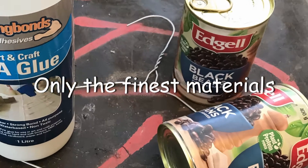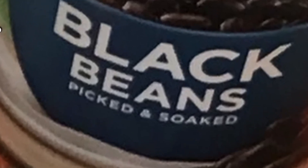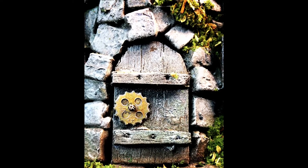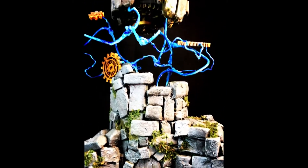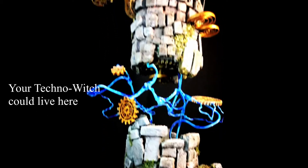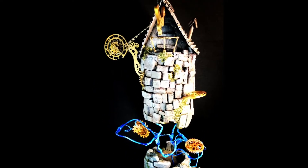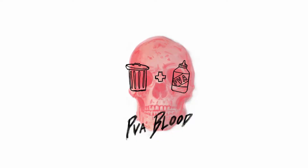Do you have PVA glue, tins of beans, and a coat hanger lying around your house? Do you also have a dungeon master for a friend who has described a particular scenario to you, and you've also realised you've forgotten their birthday? Then boy, do I have a solution for you. Build that techno witch house you've always wanted — I mean they've needed. It's actually pretty easy, watch and find out. I'm PVA Blood and I'm going to show you how to do it.